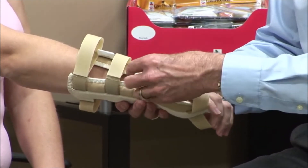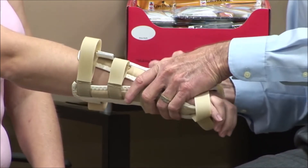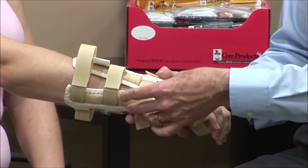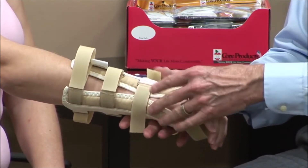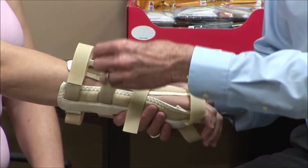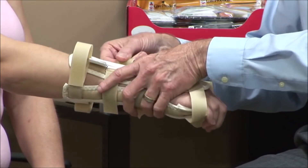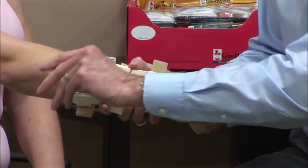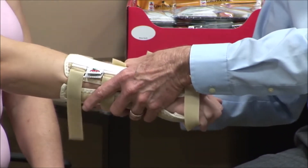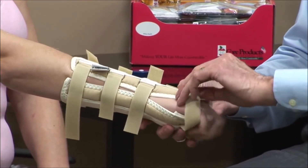The first straps I'm going to adjust are going to be this one and this one. That's going to position the dorsal support away from the styloid process and we won't run into trouble with that. Then I can work my way up the arm and just put a little bit of compression on each side so it doesn't rotate the brace, making sure the pressure distribution is equal and this runs completely parallel to the long bone of the forearm.